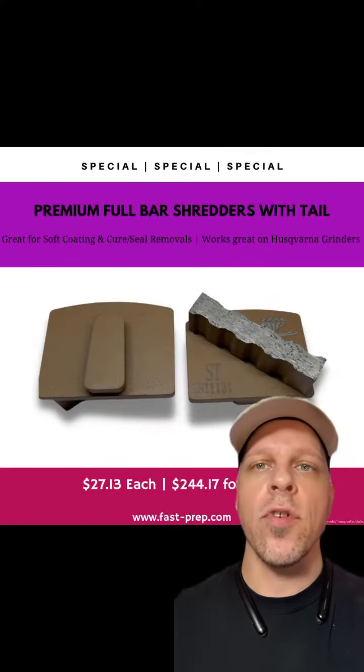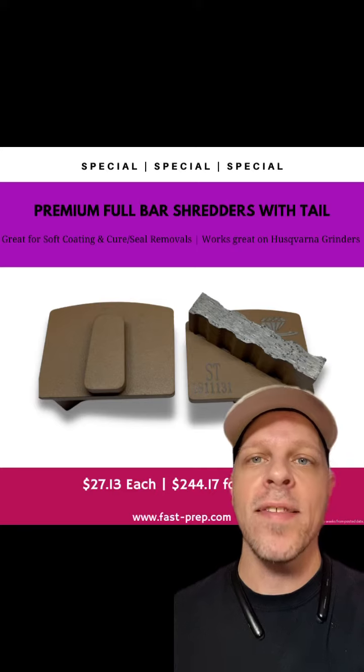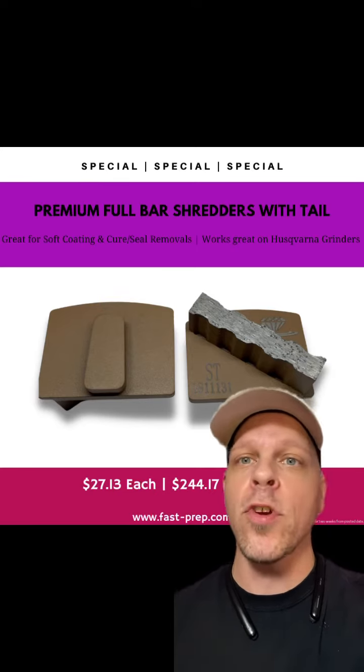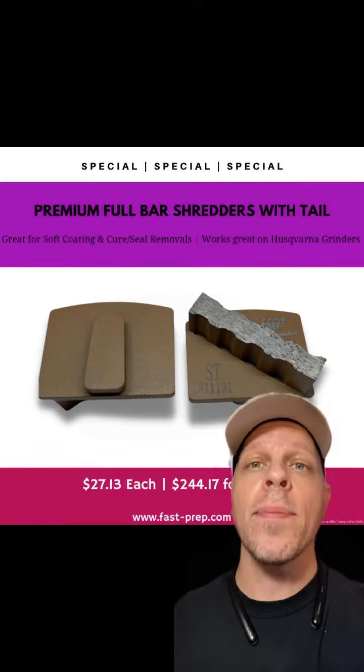Jordan here with U.S. Abrasives. Currently on sale we have our premium full bar shredder with the tails. Made for machines like Husqvarnas, or whoever has drive plates to accept that style of diamond. A great tool for residual removal — curing seals, paints, glues, or epoxies. It's a great tool with a great scratch pattern and great wear rate. Message me now.